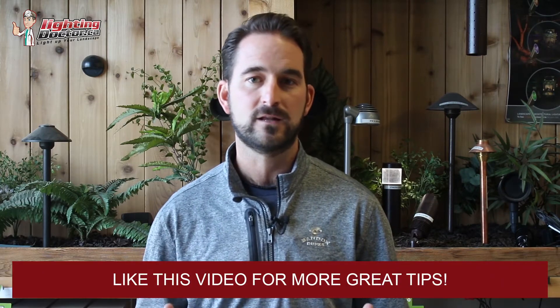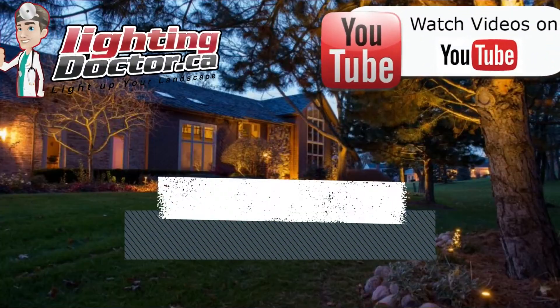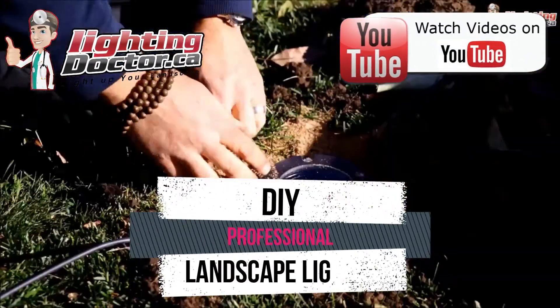You can go and test out how that light is going to look and feel what a real premium quality light should look like. Go check us out at lightingdoctor.ca, or go watch more videos on YouTube just by searching for The Lighting Doctor.